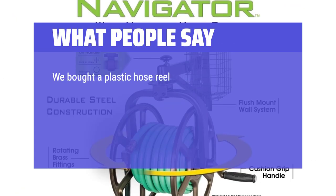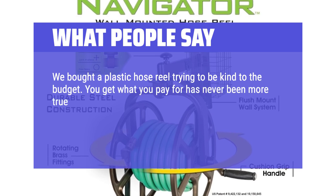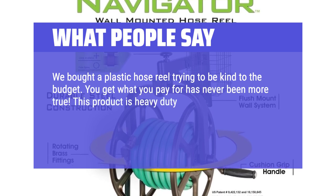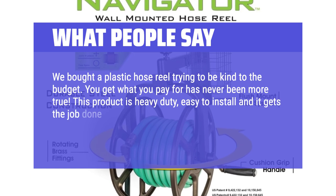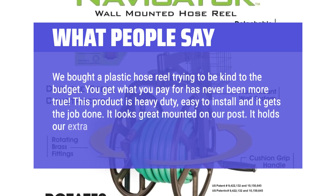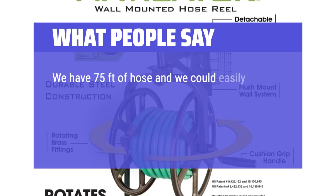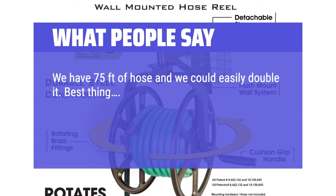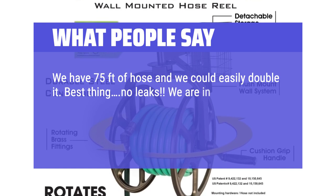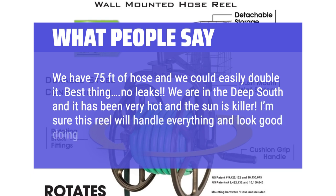We bought a plastic hose reel trying to be kind to the budget — you get what you pay for has never been more true. This product is heavy duty, easy to install, and it gets the job done. It looks great mounted on our post. It holds our extra long aluminum hose; we have 75 feet of hose and we could easily double it. Best thing: no leaks. We are in the deep south and it has been very hot and the sun is killer. I'm sure this reel will handle everything and look good doing it.